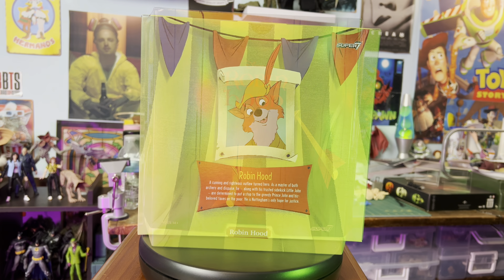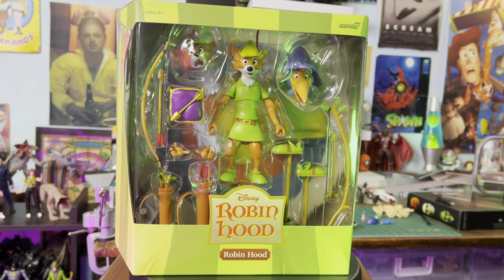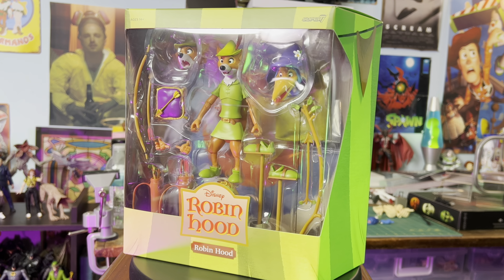Hey everyone, Galactic Geek back with another review. This time I've got Robin Hood from Super 7 Ultimates Collection. And just look at this guy in the packaging — fantastic. Let's get him open.